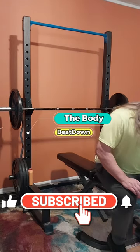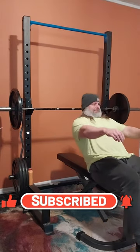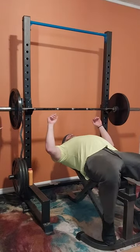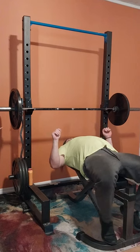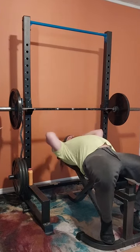Hey, what's going on guys? How's everybody doing today? I'm doing well, thank you for asking. This is the Body Beat Down here with Michael on this Tuesday afternoon. As you can tell, we're going to be doing some bench pressing and we are starting out with 135 — we're gonna do two warm-up sets of 135.